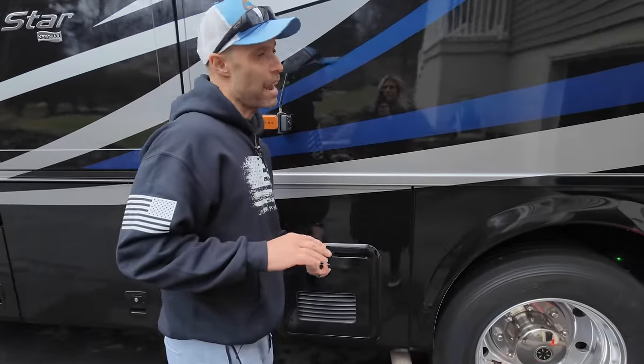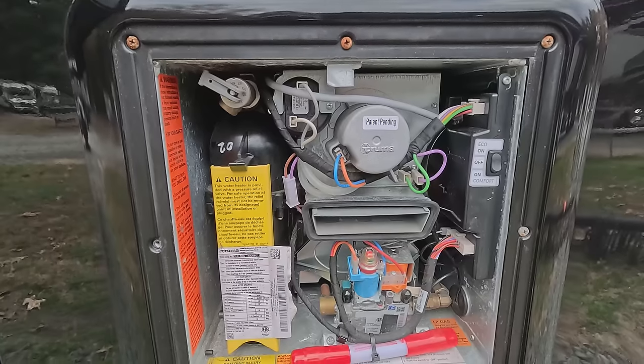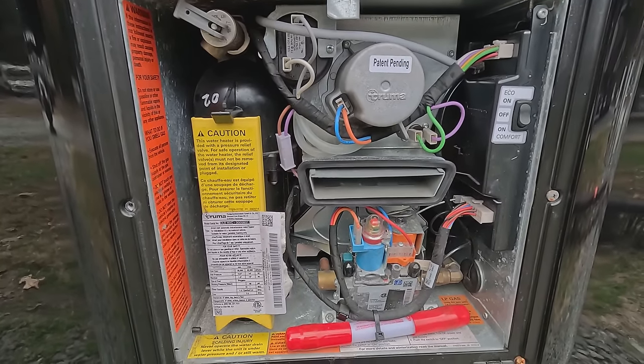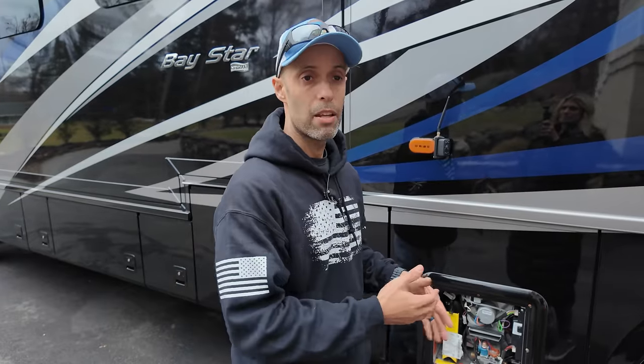It says it's tankless, but there's actually a one-liter tank in here. So when you use this, there's actually water in here. Going down the road, we're not gonna be winterizing every time we stop. They do sell an antifreeze kit that will allow you to use this unit up to negative four degrees Fahrenheit, which is pretty awesome. That's what we're gonna install today.